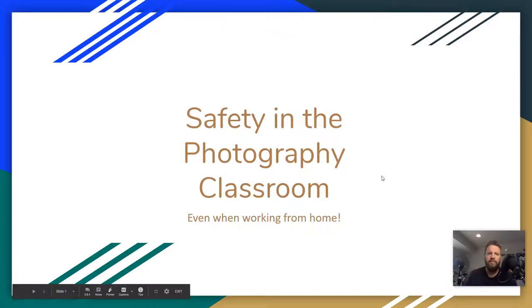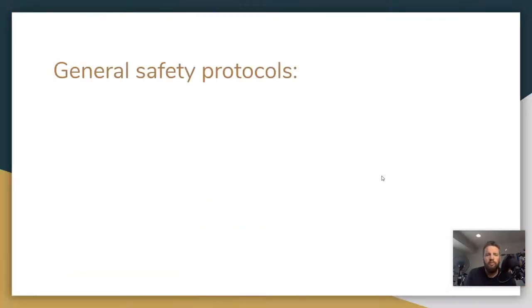All right guys, let's go over how to be safe in the photography classroom. This is a required unit — I do have to teach this. There's not a lot of ways to hurt yourself in photography, but there are some things you need to be aware of. Some of this is only going to be applicable when we're back in school, and some of it is applicable when you're at home. So hopefully you just remember everything in here and we'll be just fine. Let's get started and cruise right through this.